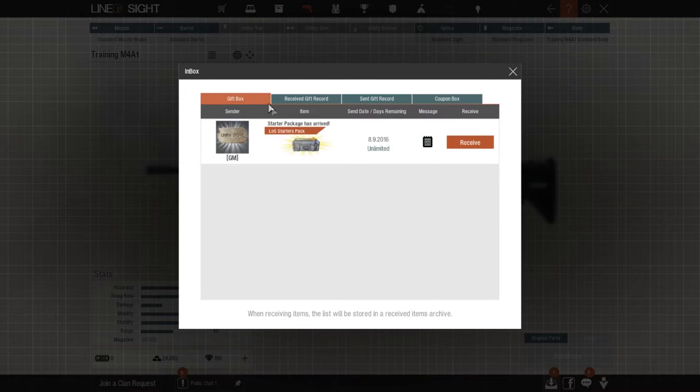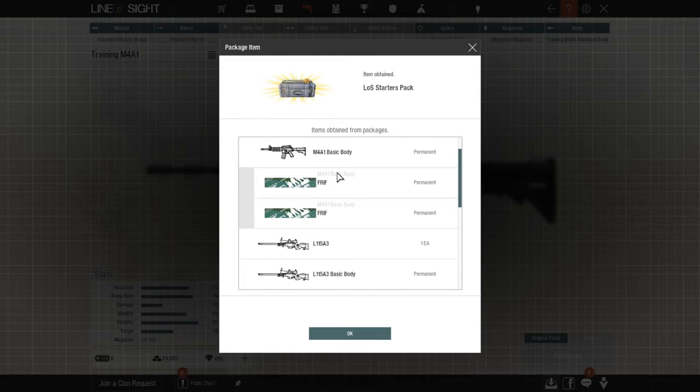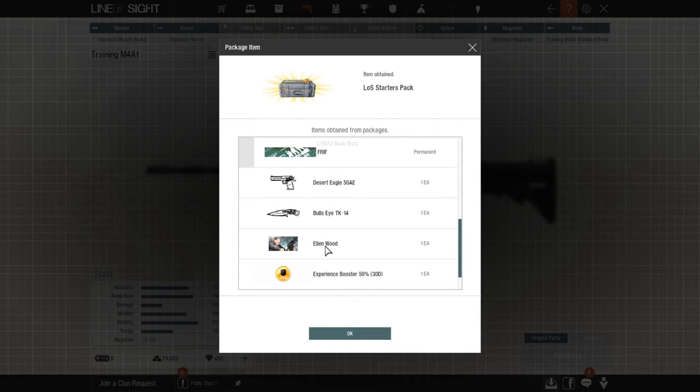I'm just gonna do that right now. You can also use coupons and just receive that. Here is everything you get: the M4A1, the basic body, permanent skins, the L115A3 sniper, the body and all that good stuff, and we also get the Ellenwood, which is pretty nice.